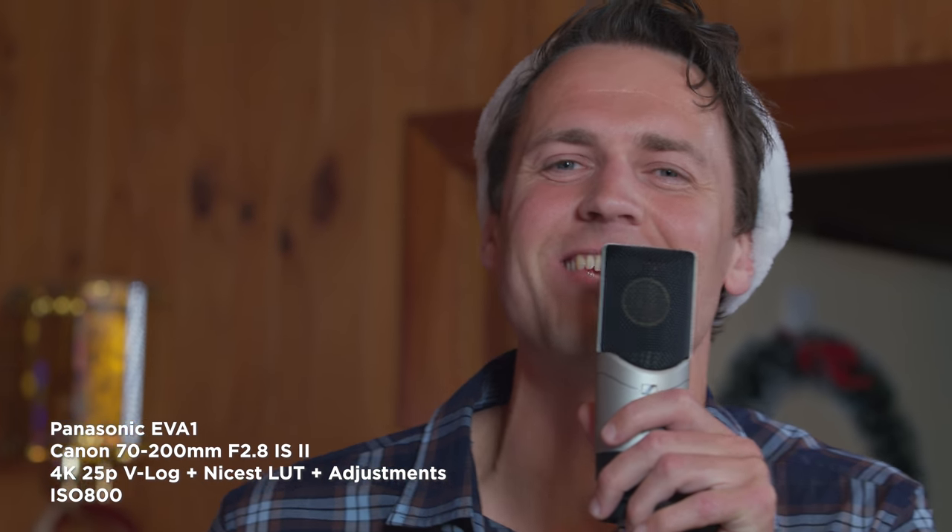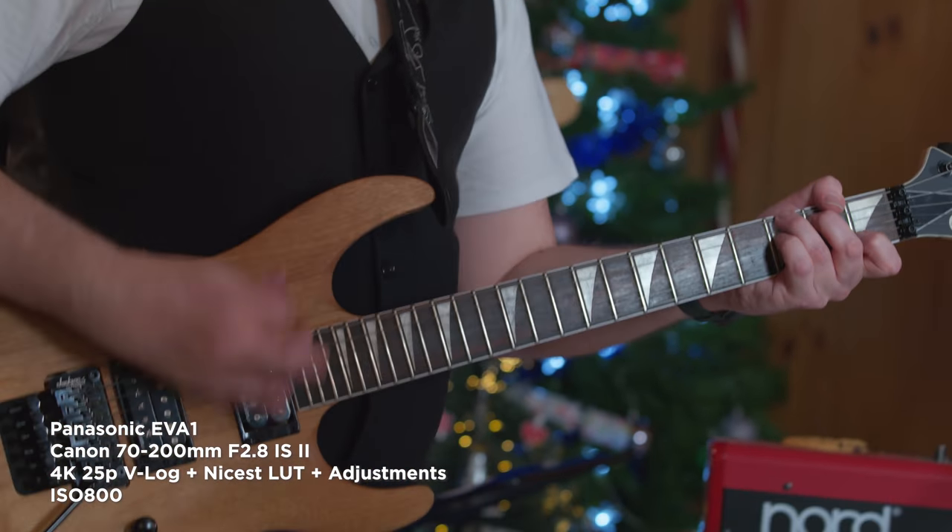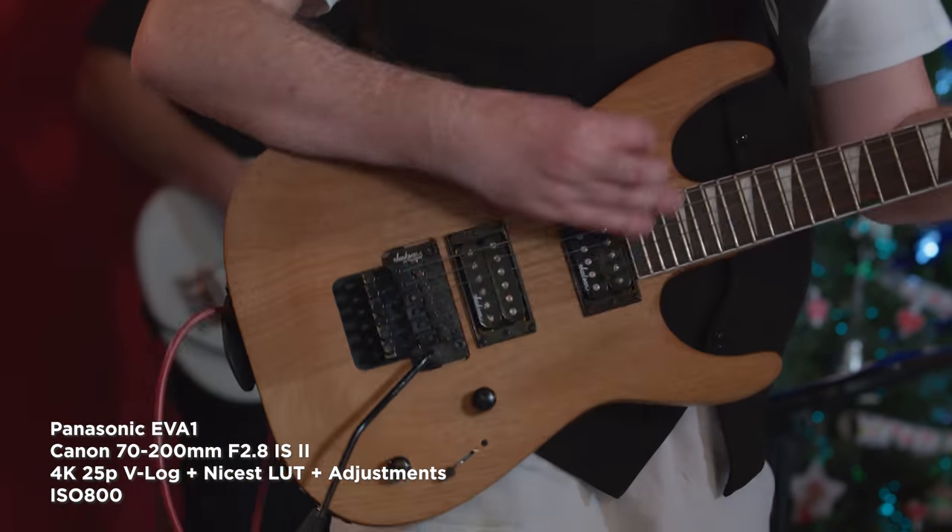I was recording a band singing Christmas carols. By the end of the shoot my arms weren't tired, which was great, and my neck didn't hurt either because it wasn't really that heavy — this Cine Saddle is incredibly light.